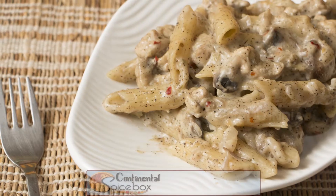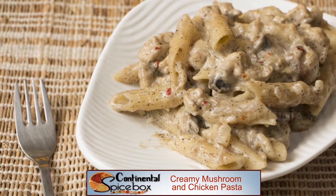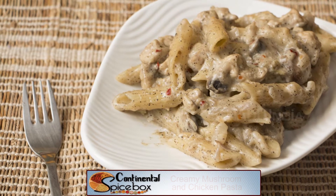Today I'm in a mood for some pasta. How about you? In Spicebox, I'm going to be making this beautiful, delicious, creamy-licious mushroom and chicken pasta. So sit back and watch how I make this.